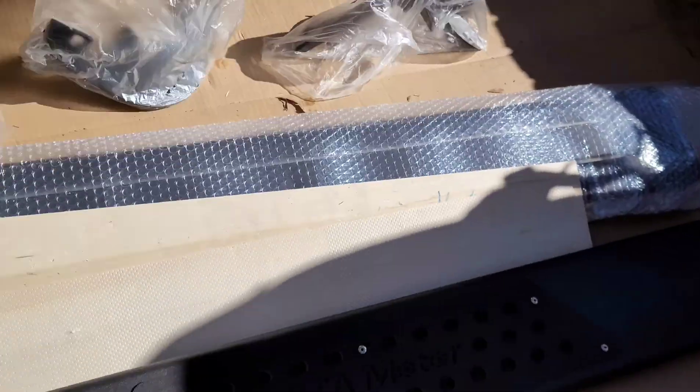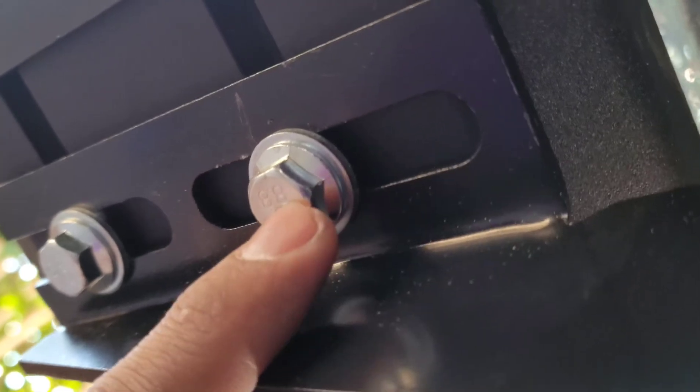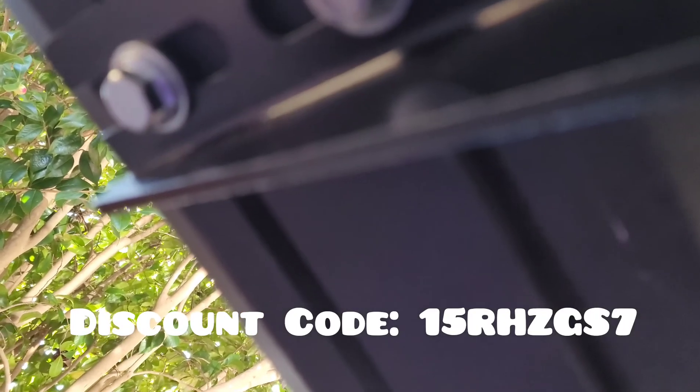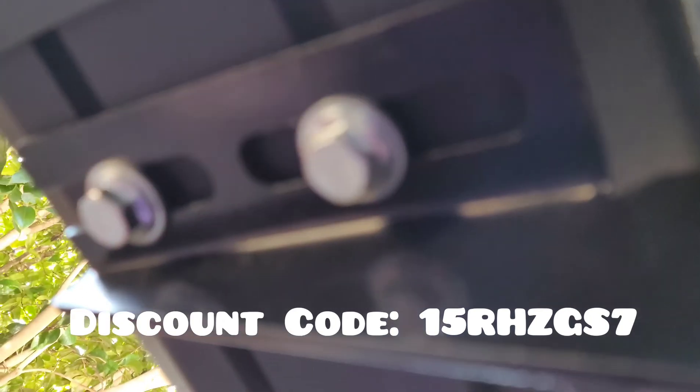It looks really good. I'm almost done installing it. When you turn the running board upside down, it already comes with these bolts, so you need to take them off first. Then figure out which bracket goes on the rear, the middle, and so on. I think they're all similar, but they have a left and right, so play with it and see which one seems to work best for you.